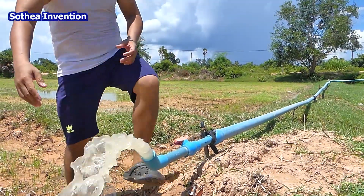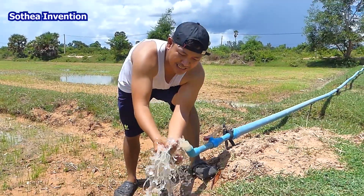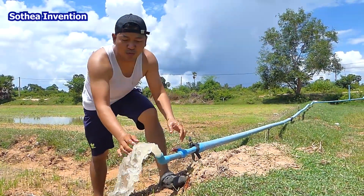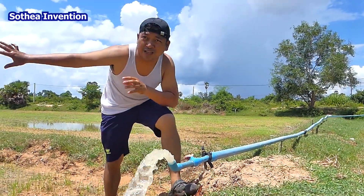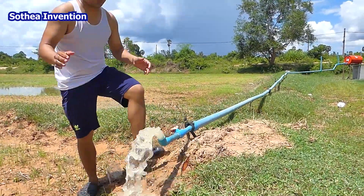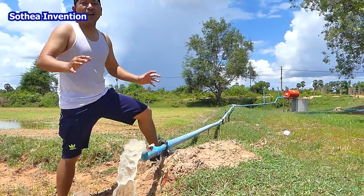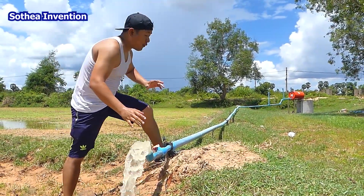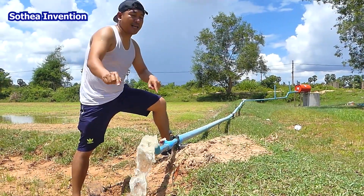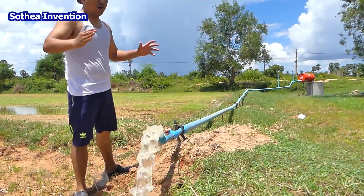Free energy water pump — this is a really great idea. You can just pump the water from a well to support this rice field. Everyone can do it by yourself. Just make it and you can pump the water from this well or from the field.